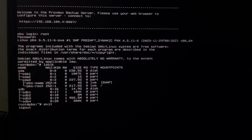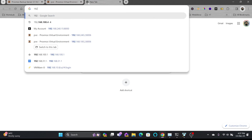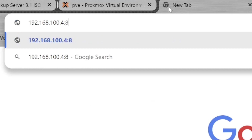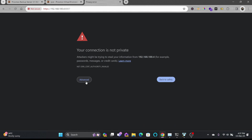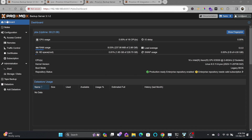The backup server is ready. I'll access it at 192.168.100.4 on port 8007 — that's the web UI port for Proxmox Backup Server. Let me log in and give you a quick overview of what's available.